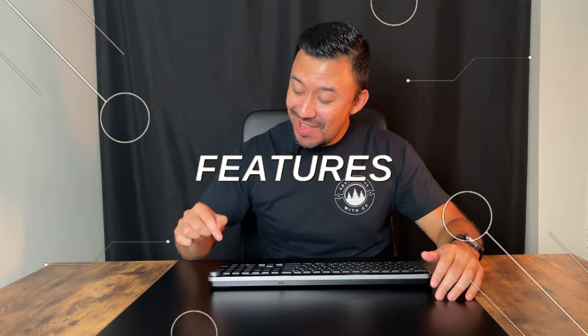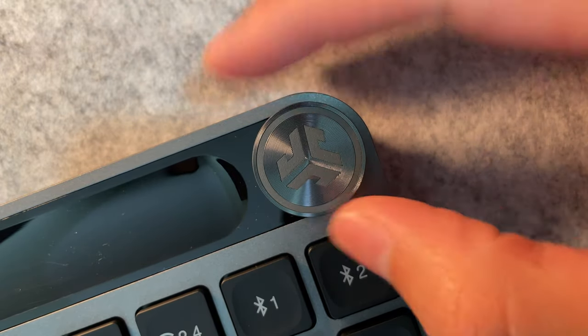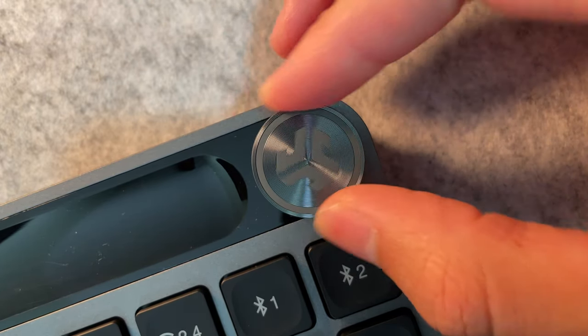Let's talk about this media dial. As the name states, it's for controlling your media, and I found it to come in handy. It has four different functions: a single press for play and pause, double press for skipping a song, press and hold to go back a track, and you can turn the dial for volume control. Each function works without any issues. I used the volume control the most — whether listening to music or sitting in a meeting for work, it was nice to quickly adjust the volume without having to think about it.